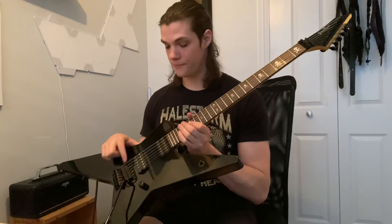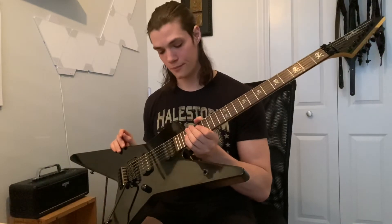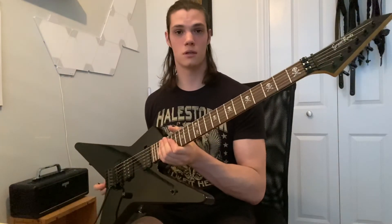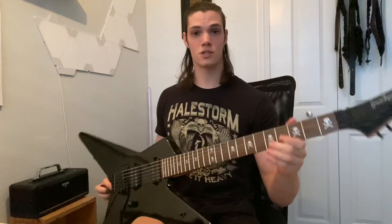Other than that, the licensed Floyd does not hold tune for more than a couple of hours — I've had to tune it three or four times in the last 24 hours. But overall, pretty pleased and impressed with it, and just wanted to make a quick video.